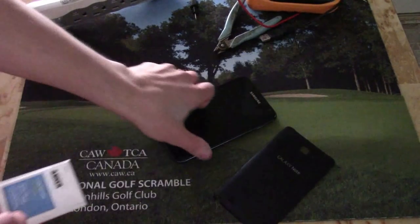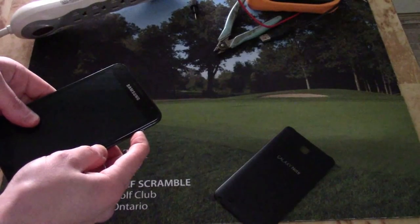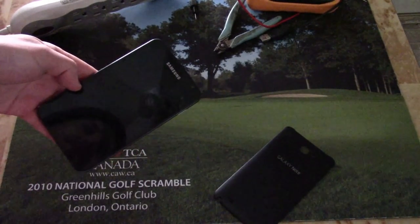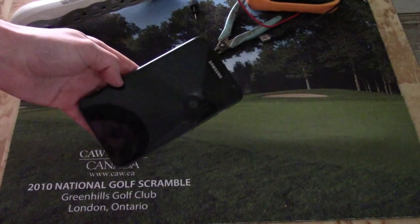Now that this battery's been charging, we'll see if it works. And there you go — bringing a lithium-ion battery out of deep sleep. Hope this helps.